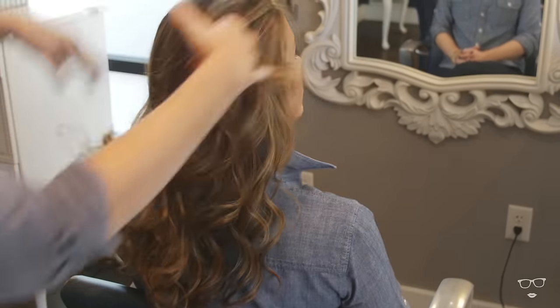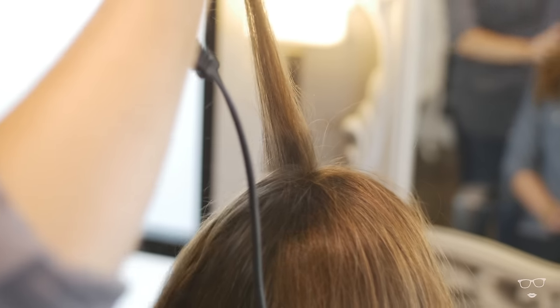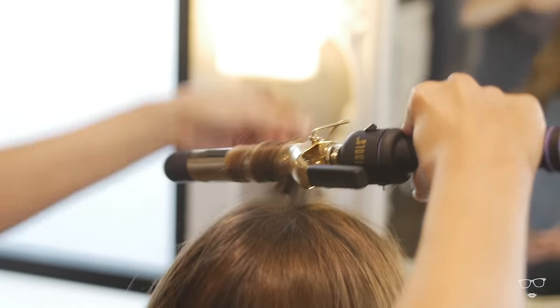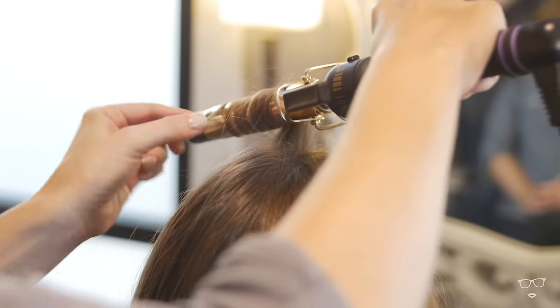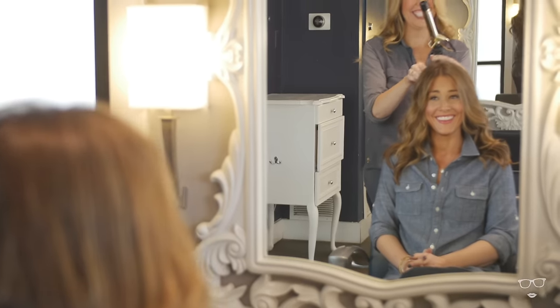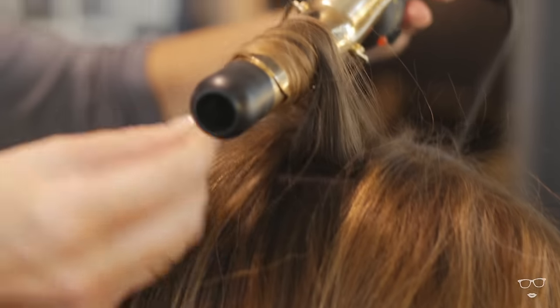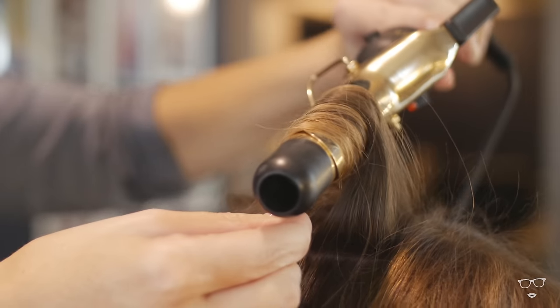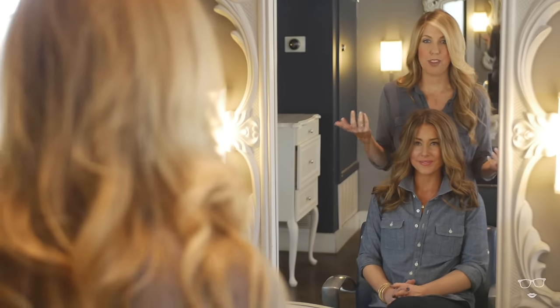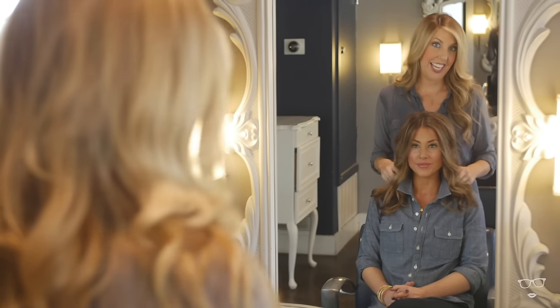It's a little bit flat still on top, so what you can do is take a small section on the top and wrap it away from the face around the curling iron. You don't have to worry about using the clamp here — you're just trying to create a little bit of texture in the crown. And we're finished doing Sara's beachy hair, which is probably the most requested style I get here in the salon.